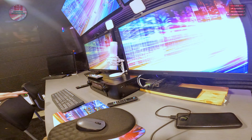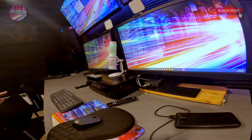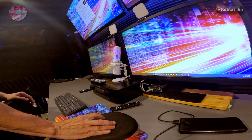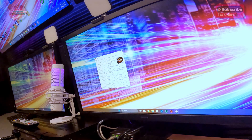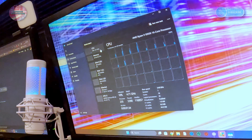We're booting up to Windows. Let's open up CPU-Z to see what we have — Ryzen 9 5950X right there, installed. 16 cores. Let's look at Task Manager — there's the CPU, there's the 16-core processor confirmed.